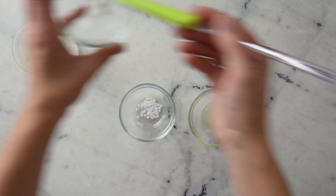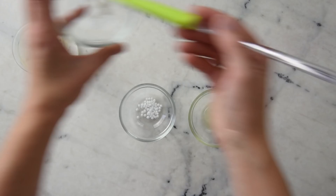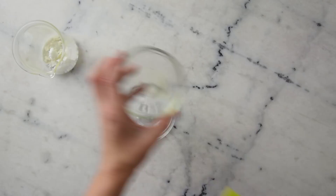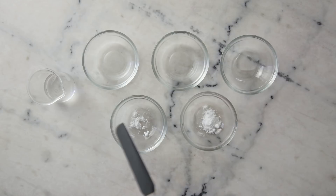We'll begin by combining our heated oil phase in a heat-resistant glass measuring cup or beaker. You will need 2.5 grams of Olive M1000, 3.5 grams of macadamia nut oil, 1.5 grams of refined shea butter, 2 grams of argan oil, and 1 gram of cetearyl alcohol.